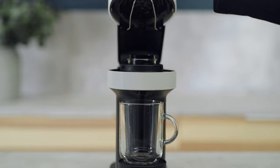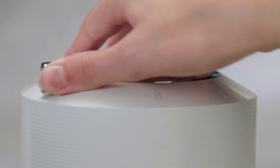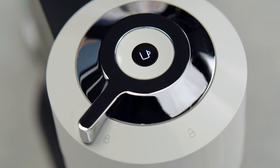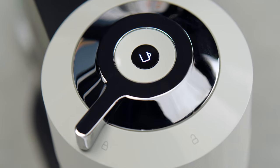Open the machine head and insert the capsule you want to program the water for. Then close the head and lock the machine. The coffee button light will blink while the machine is heating up. It will take approximately 30 seconds. When the light becomes steady, the machine is ready to use.